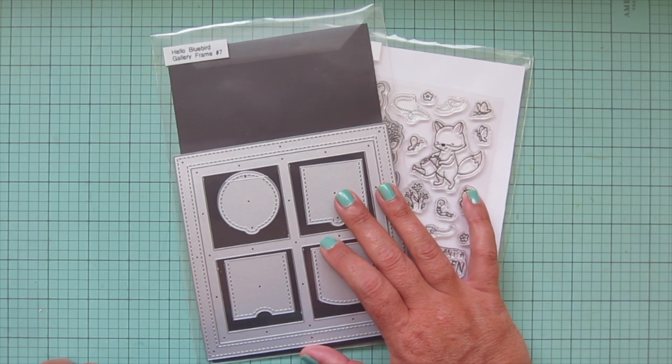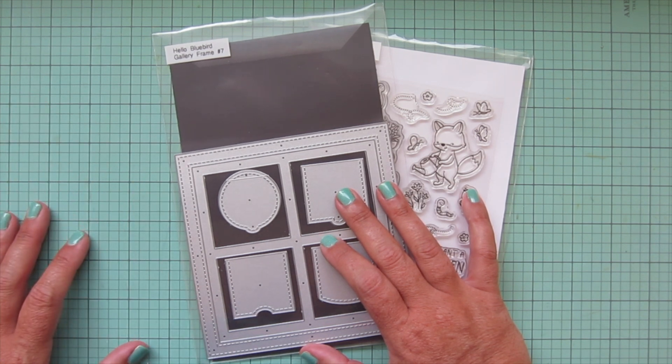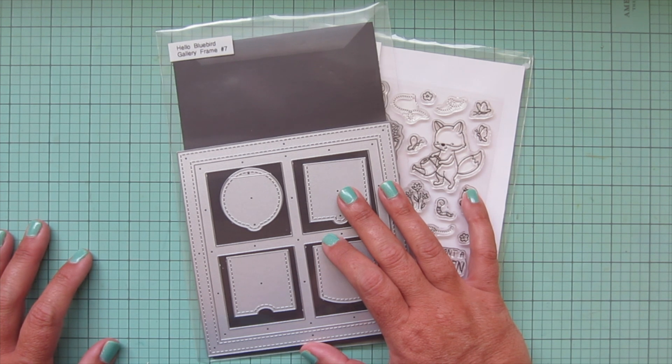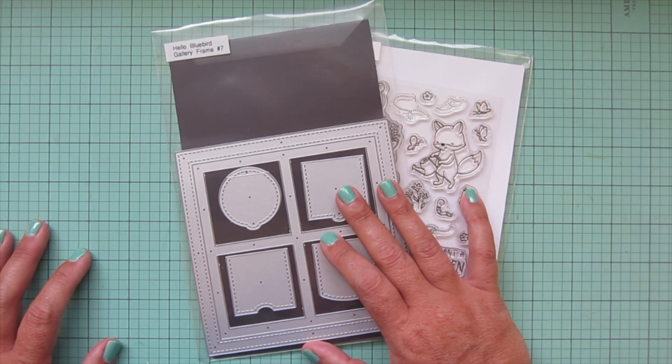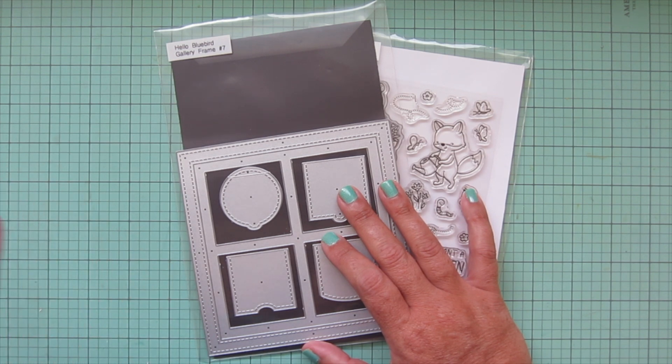Hey friends, it's Christy, welcome back to my channel. Today I thought I would do another plan-out-a-card style video. I did one of those last month or the month before and you guys seemed to really enjoy it, so I thought maybe I'd try it again and see if this is something you guys find helpful. Today I wanted to plan out a card and I've already kind of limited down my supplies to what I think I want to use, but I have not figured out a layout or anything like that.